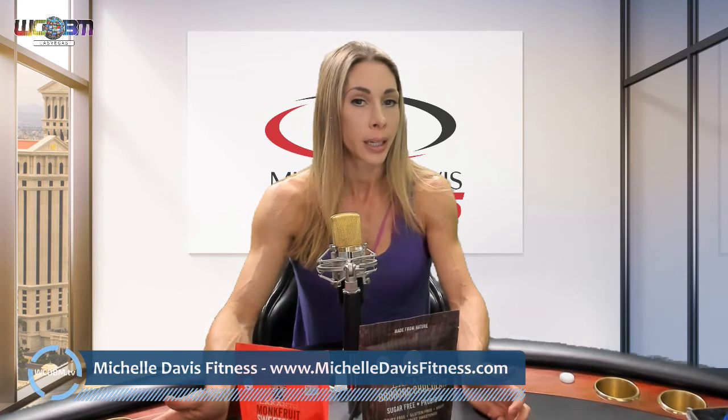Hey everybody, welcome back to Michelle Davis Fitness. Thanks so much for joining in, and if you're a new subscriber, welcome everybody. I appreciate you so much for tuning in. Every week I like to review products not only for health and nutrition, but also to help your fitness life, staying more active, and just education — being informative about what's in products and ingredients, knowing what they do for the body, and just to be happy, healthy, and feel beautiful.